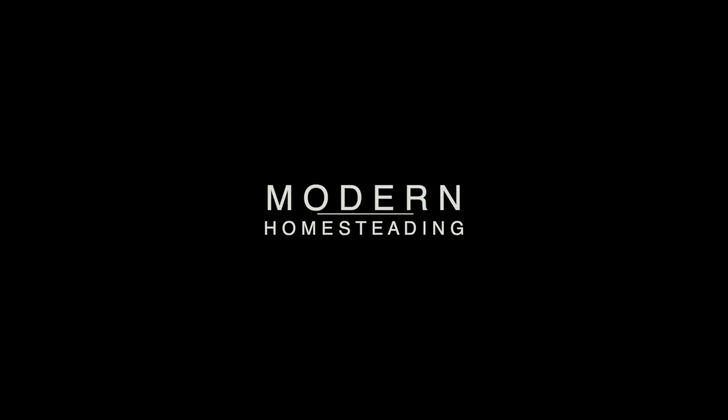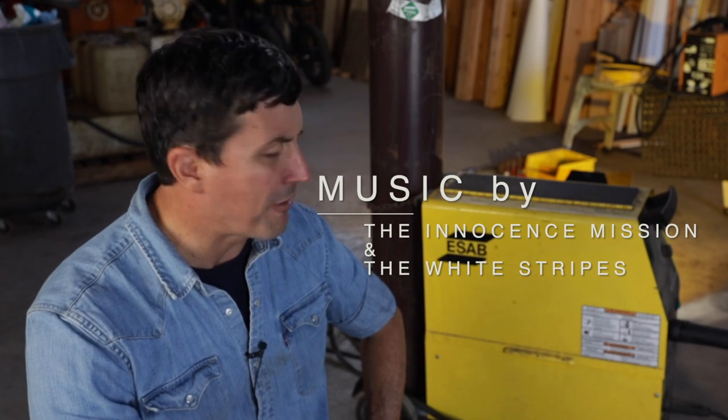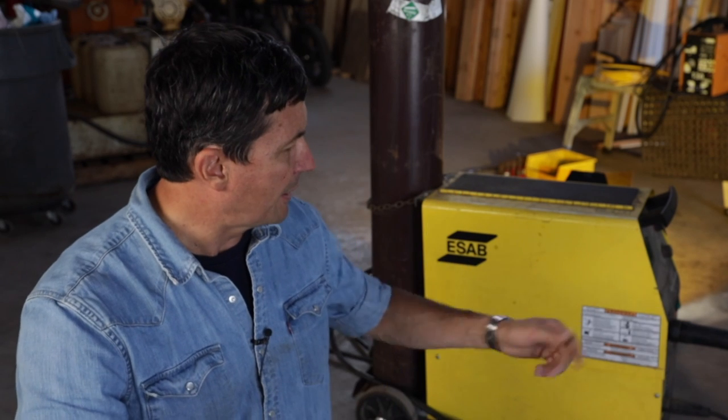I cannot for the life of me figure out what's wrong with this welder. I bought that 20 years ago and I've always hated this welder. It's been quite a terrible welder — it has not fed very good. Whenever you've got the slightest bind in the cord, it wouldn't push the cable through. It's really been terrible. I'm mad at the guy who sold it to me.